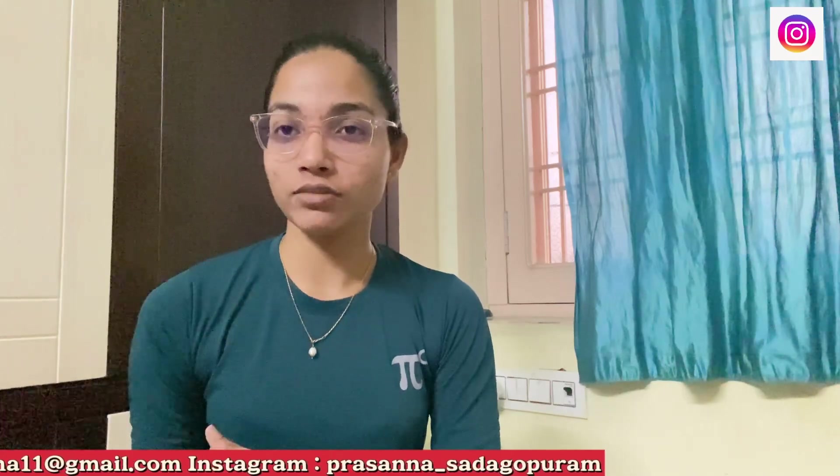Hello, today I am going to talk about high-bup patients in yoga. You will be able to do it correctly. I will do the full video on high-bup patients.